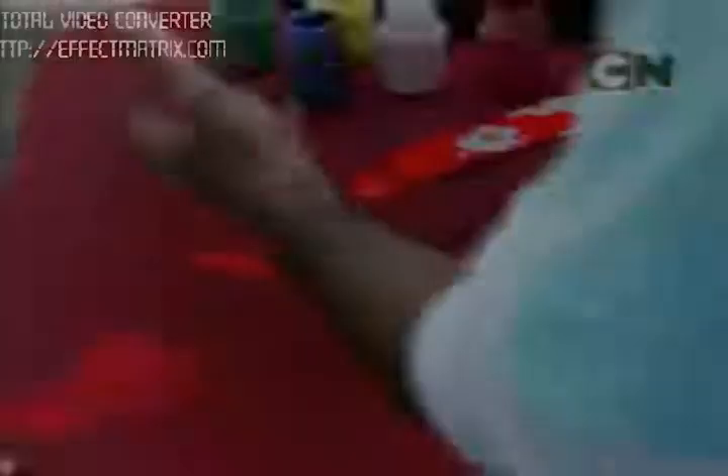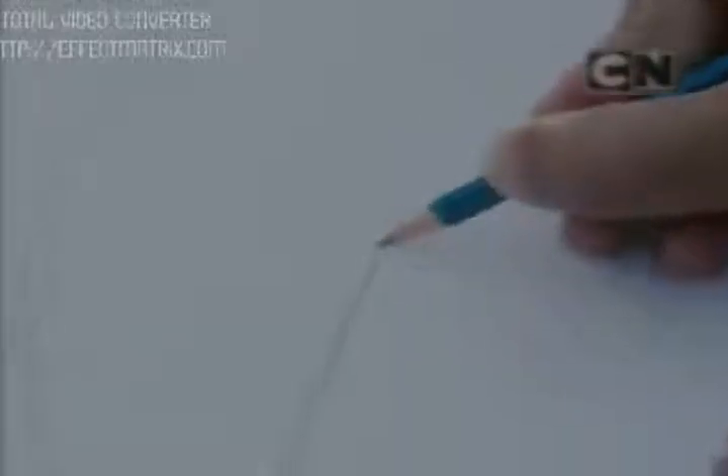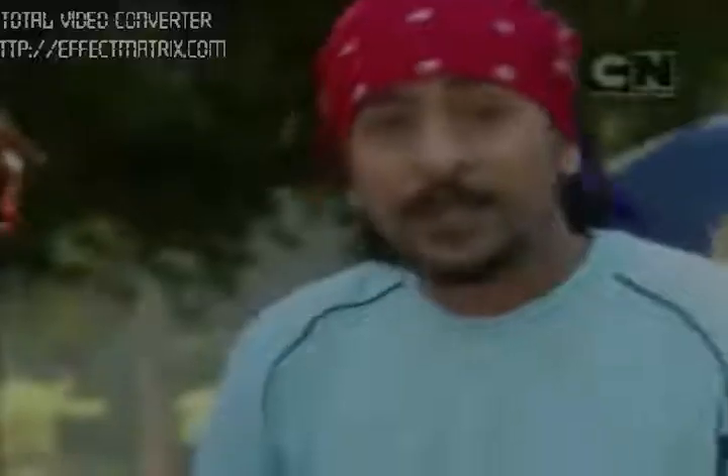We are going to make a boomerang, so we'll take the mountboard and draw the boomerang shape on it. The boomerang has a V-shape — instead of 90 degrees, it is just a little more than 90 degrees. Our second step will be to cut it out — use round-tip safety scissors for this.